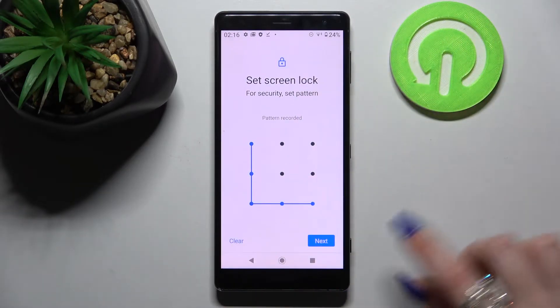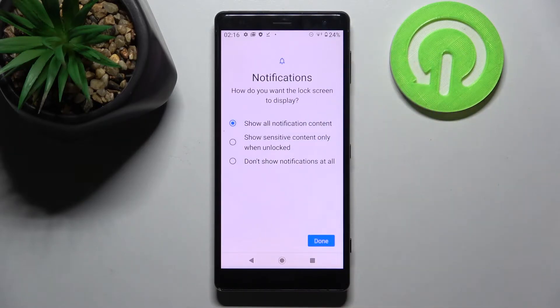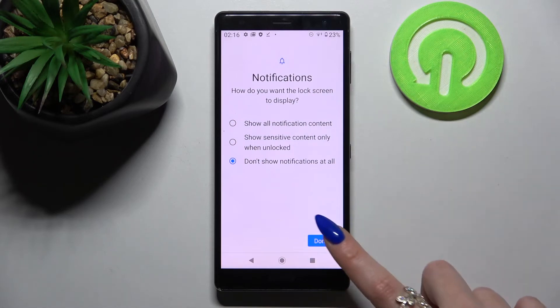Then you need to enter it and choose next at the bottom right corner, repeat it, choose confirm, and pick one of those options for notifications on your lock screen. I don't want any so I will select don't show notifications at all and tap on done.